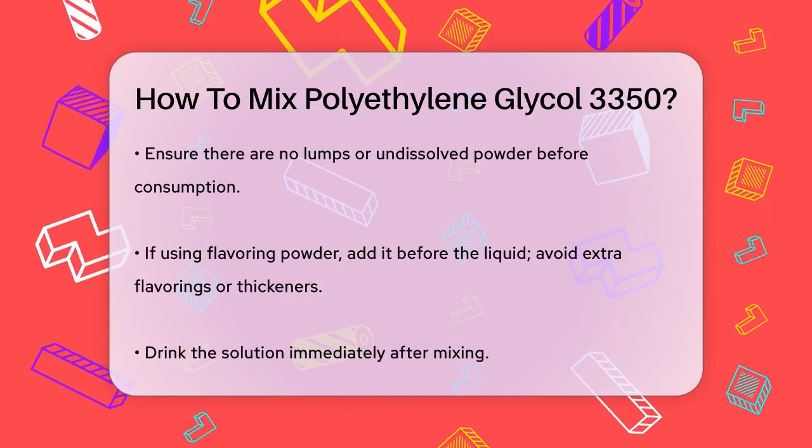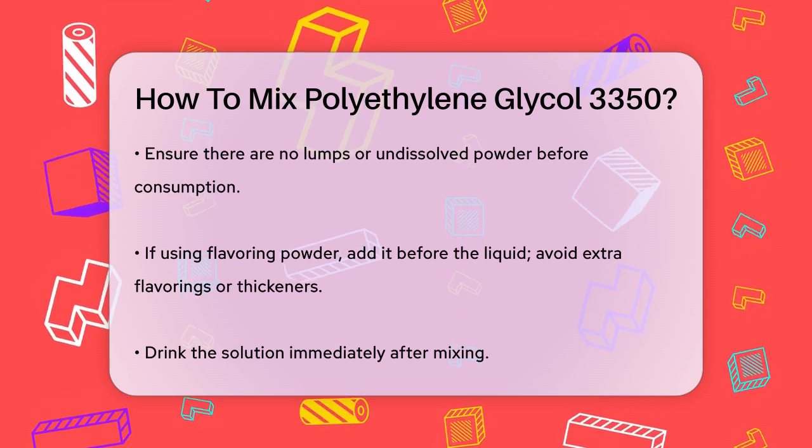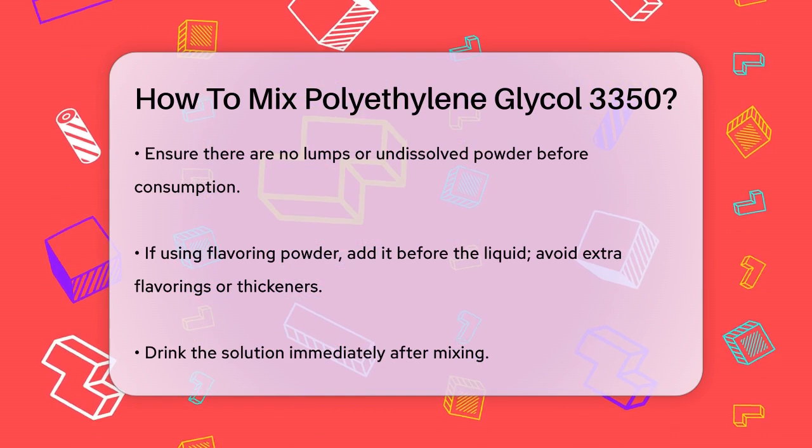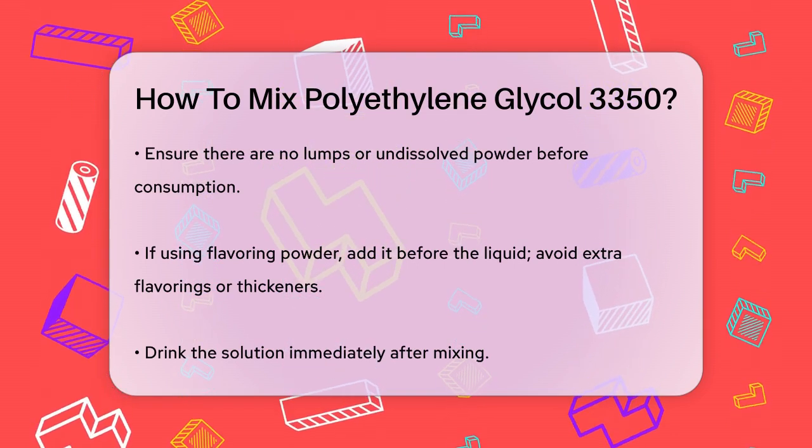If you're using flavoring powder that comes with the medicine, add it to the cup before adding the liquid. However, don't add any extra flavorings or starch-based thickeners, as they can interact with the medicine.